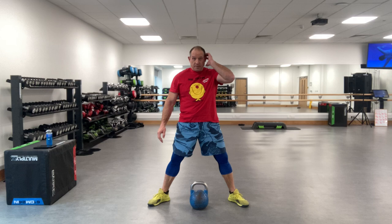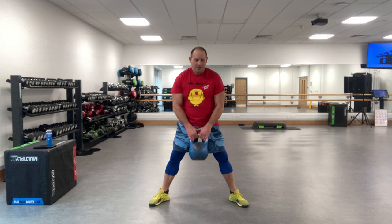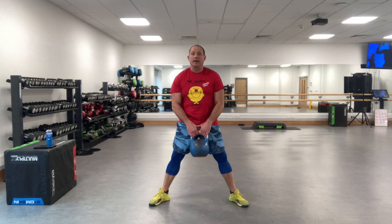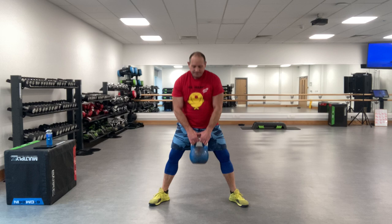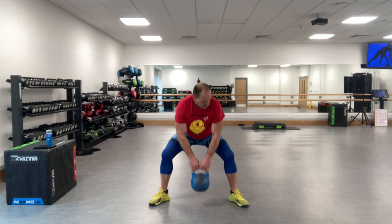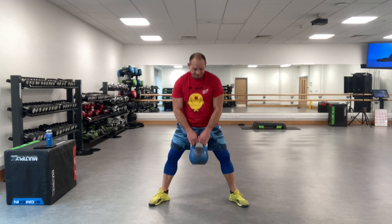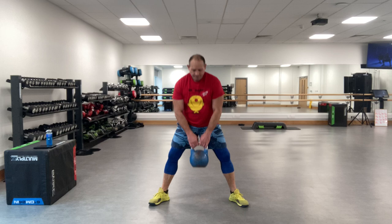Exercise four, three, two, one. Come on. Good ones. We're still here. Three, two, one - ten seconds rest.